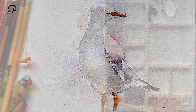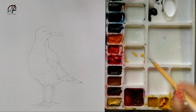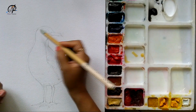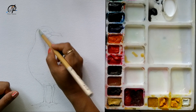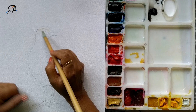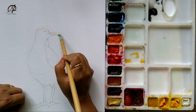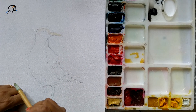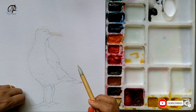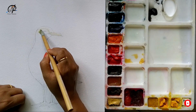Hi guys, this is Ashwini Rudrakshi, welcome to my channel. Today we are going to see how to paint a seagull. I'm starting with a light wash, mixing Naples yellow and gently blending towards the beak, slowly working to the areas where I want to give a wash, working towards the eyes.